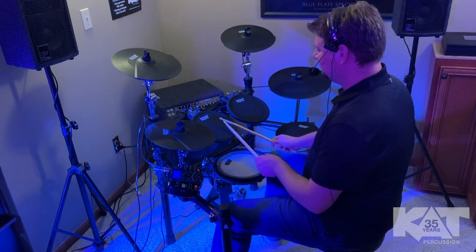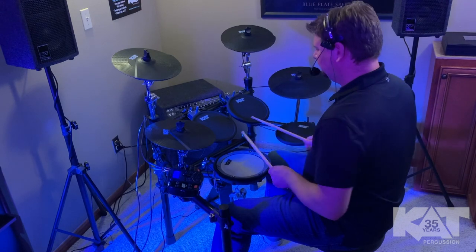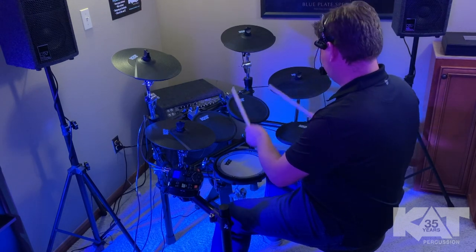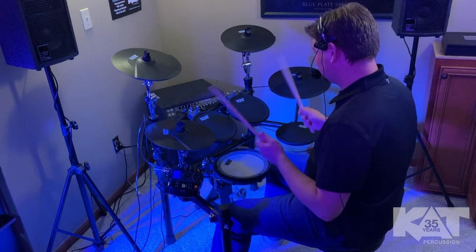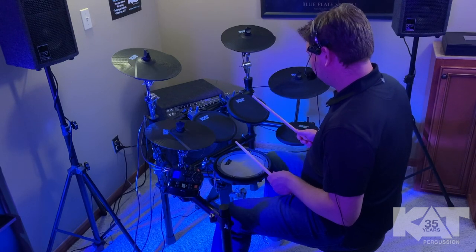On the toms, really nice open sounding toms tuned down a little bit. The floor tom has a really nice decay, the tones work really well together, and with the snare it sounds really good. Kick drum is kind of like a muffled kick drum sound.